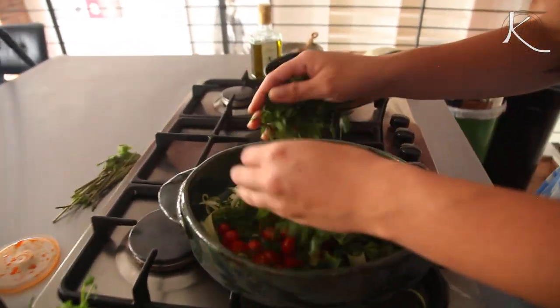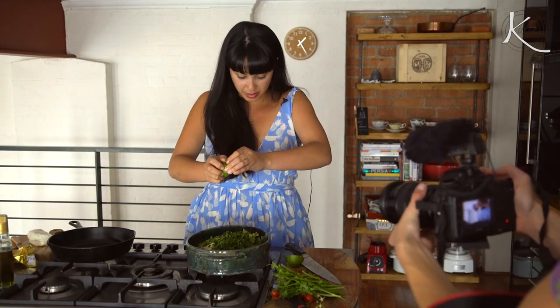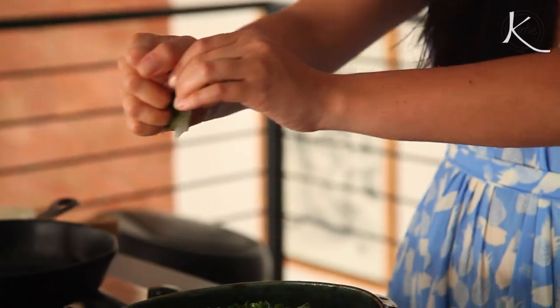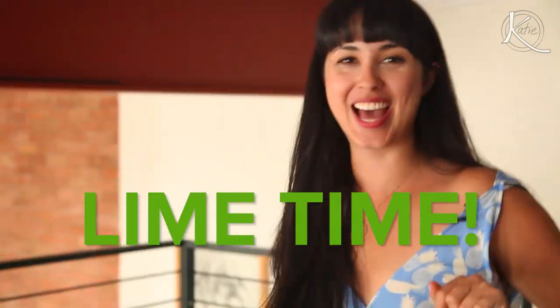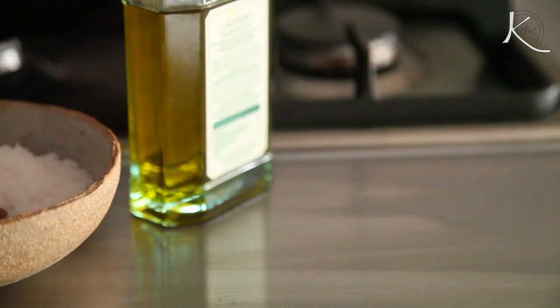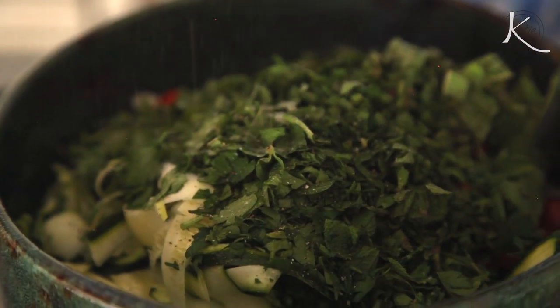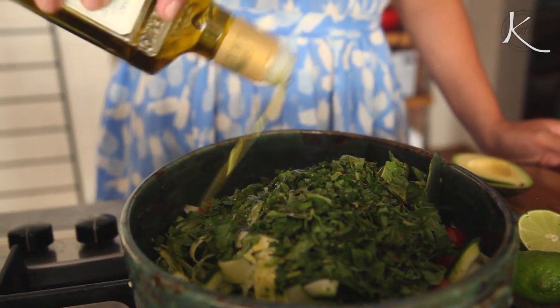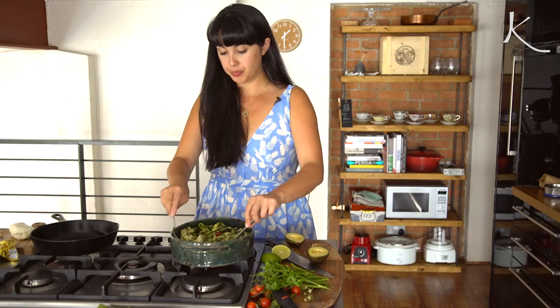It doesn't matter what order you go in. I'm just going to squeeze half of it — not on my dress, but that's okay. It's a natural air freshener for my dress. It's a hot day — July. It feels like lime time! Should we season? Let's season. Add some salt, pepper, and your most delicious extra virgin olive oil. Glug, glug, glug. Give it a little mix.